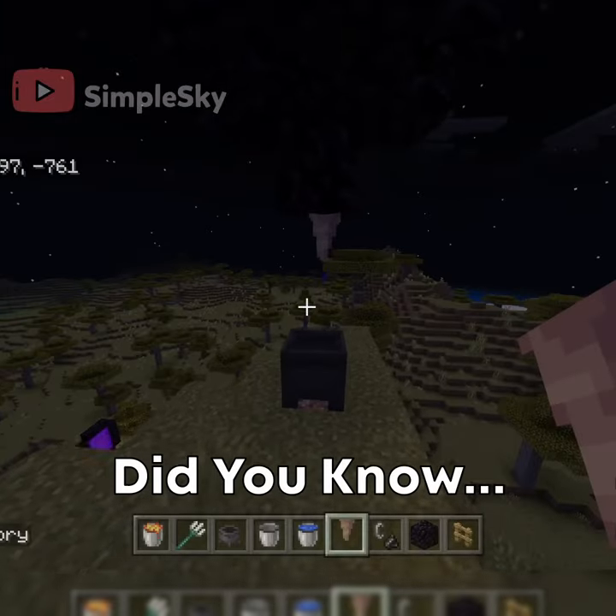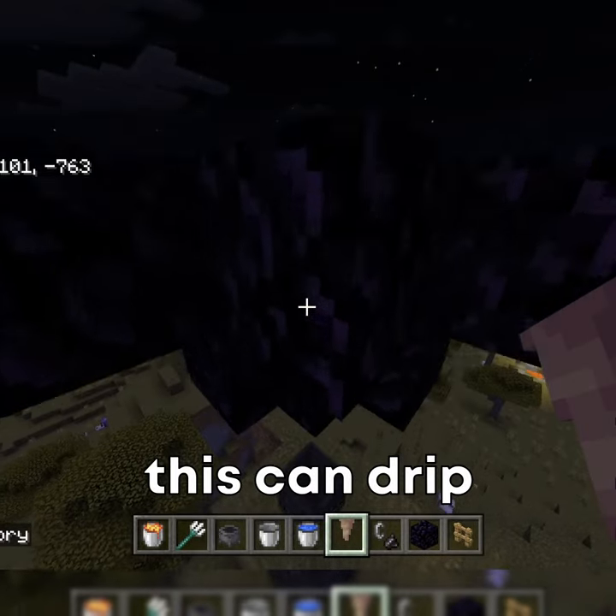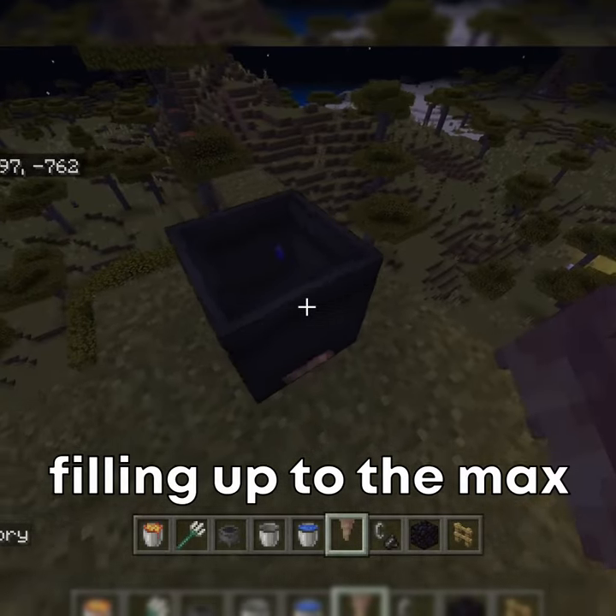Welcome back to another episode of Did You Know? Did you know that you can fill up your cauldron using pointed drip stones? This can drip all the water down to the pointed cave stone, and it will drip down to the cauldron, filling it up to the max.